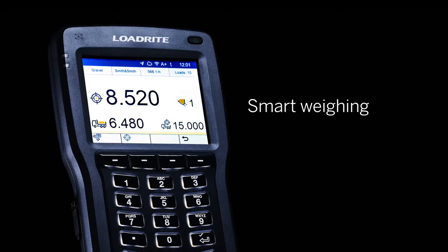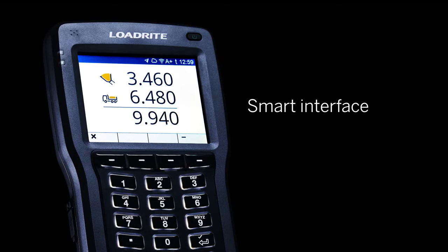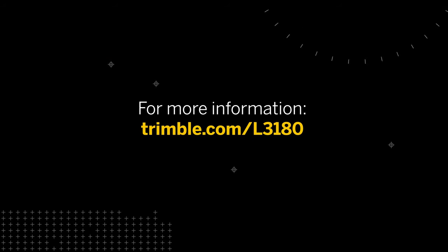Smarter Weighing. Smarter Data Management. Smarter Interface. For more information, visit Trimble.com/L3180 or contact your local dealer to learn more.